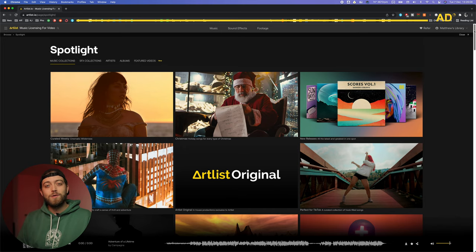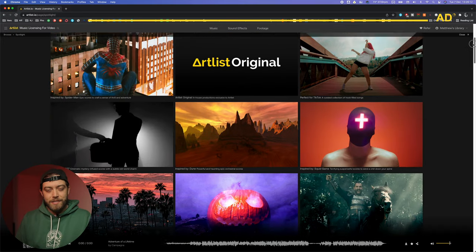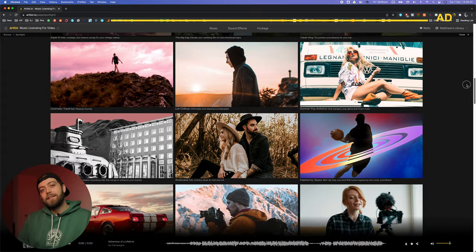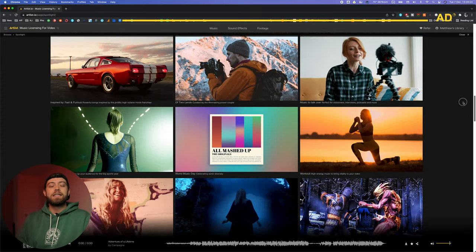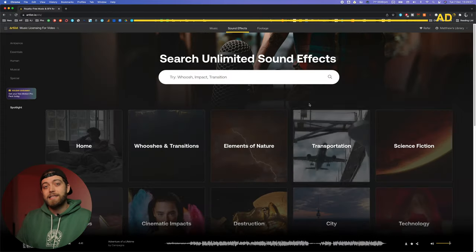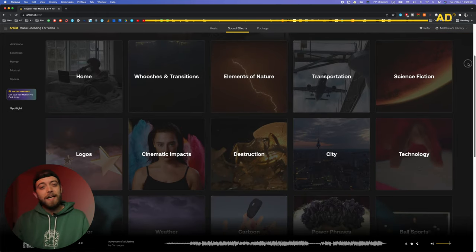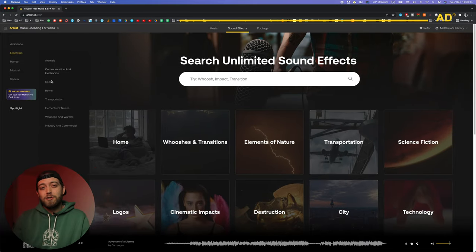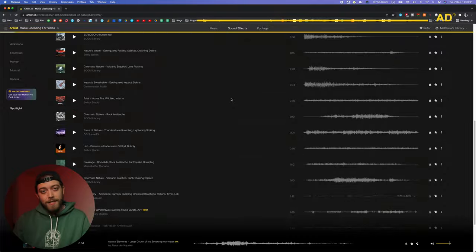Artlist is a music and sound effects licensing website. They have thousands of amazing tracks, including the really fun one that you've been listening to on this video, as well as an insane collection of high quality sound effects. The website is user friendly and the catalogue allows you to search by mood, genre, video theme, instrument, etc.